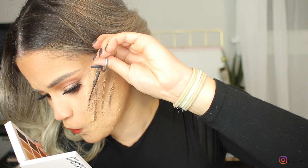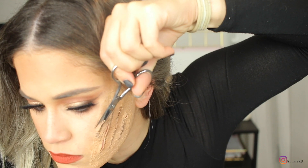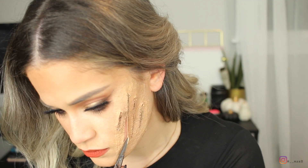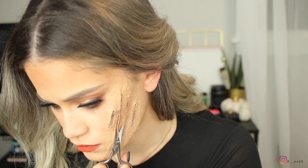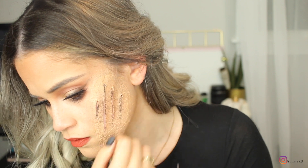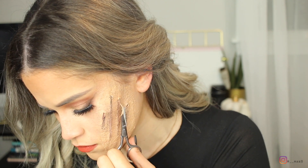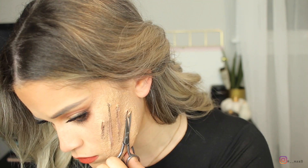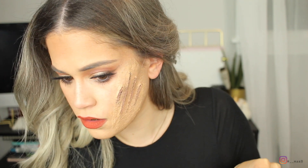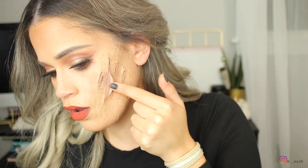I know it looks gross and like it's pulling and tugging your skin, which it is a little bit, but that's mainly just the liquid latex on top. I like to trim off a little bit of the extra quote-unquote skin that's there — that'll open up the cut and give you more of an appearance of an open wound. Just make sure you cut a little bit more in the middle and let it get thinner toward the ends so it looks like an actual scratch — thinner at the top and thicker in the middle.